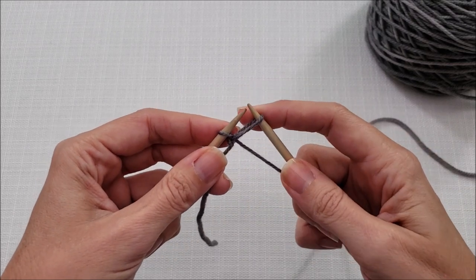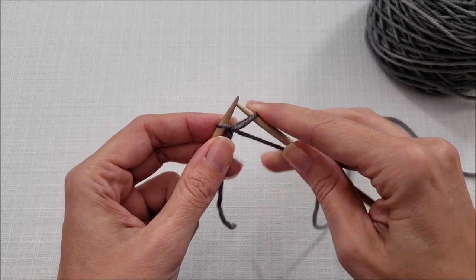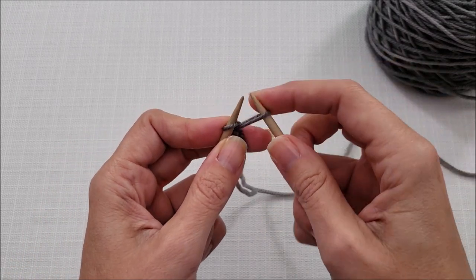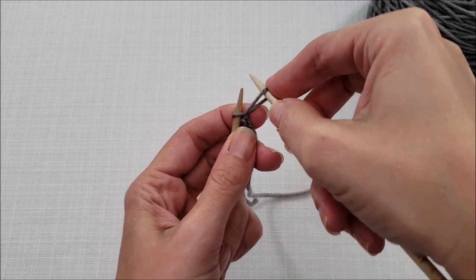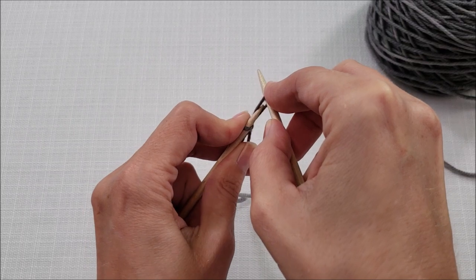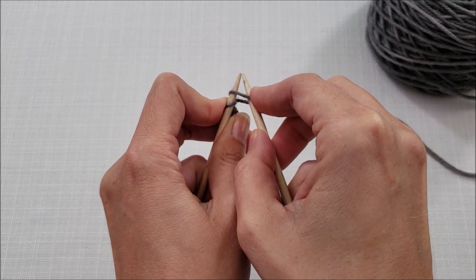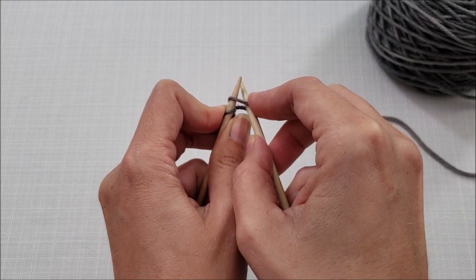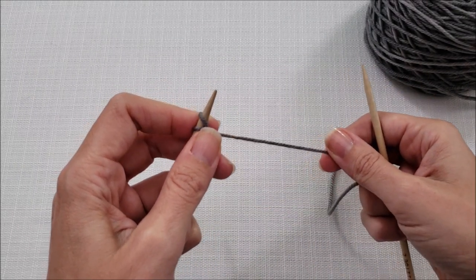This time, instead of transferring things with our needle tips pointed towards each other, we're going to rotate that right stitch. I'm going to open it up a little bit here so you can see. I'm going to rotate that right stitch around and then insert my left needle tip through to transfer it, with the tips of my needles pointing in the same direction. Drop it off the right needle and tighten things up.